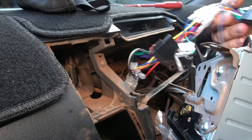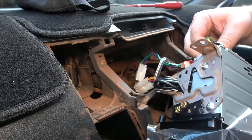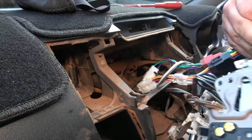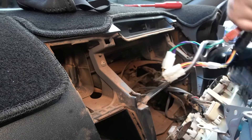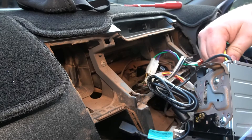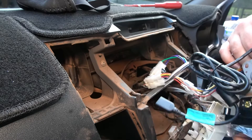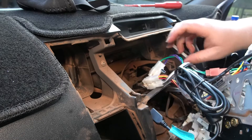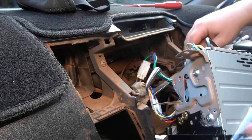Plug it into the back of the stereo, along with the USB cable.